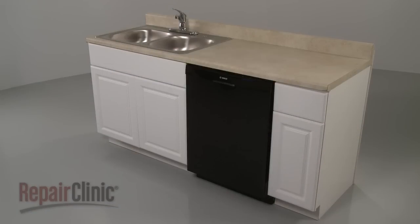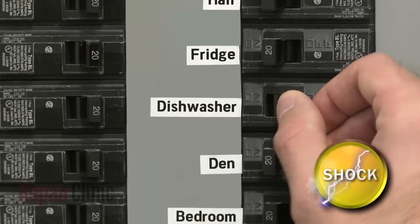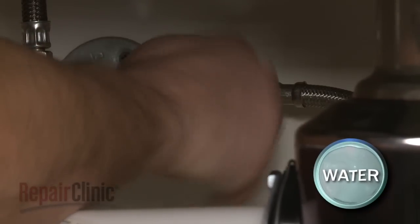To replace the sump gasket, you will need to uninstall the dishwasher first. To do this, turn off the power supply to your dishwasher and shut off the water supply valve.